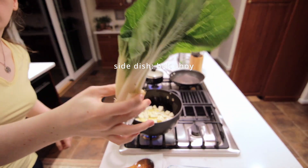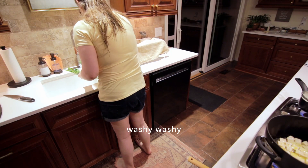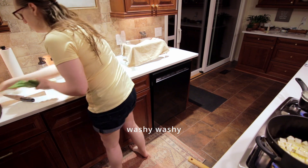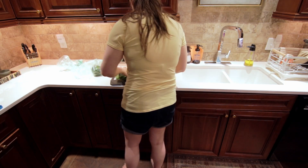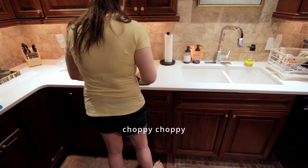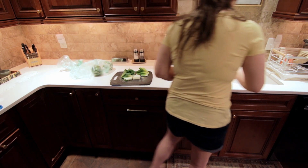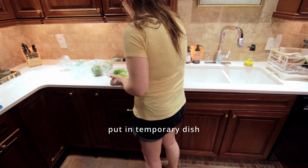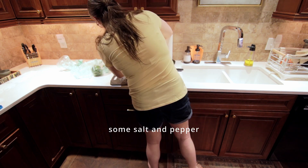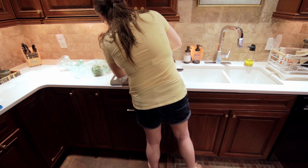Next up we're gonna wash and chop up our bok choy for our side dish later. I chop them up into about two to three inch pieces. Then I'm gonna put those on a plate and add some salt and pepper to them, and then we can just set aside the bok choy.